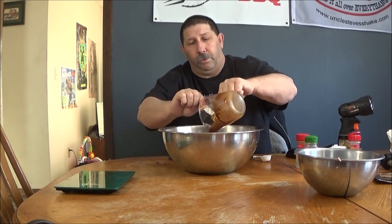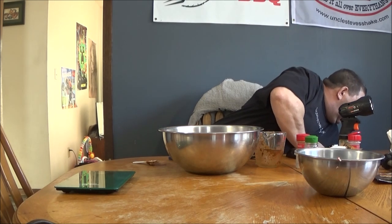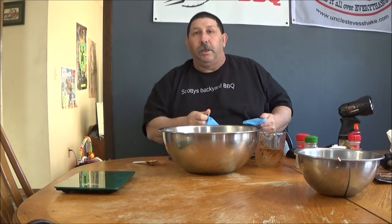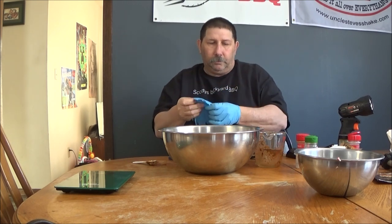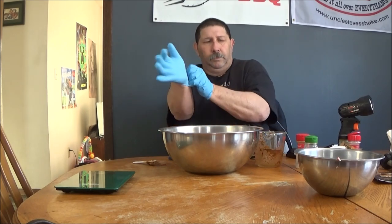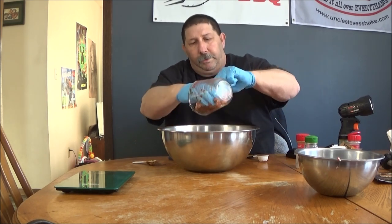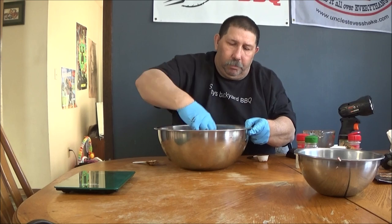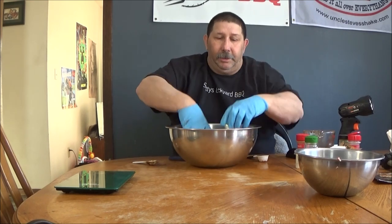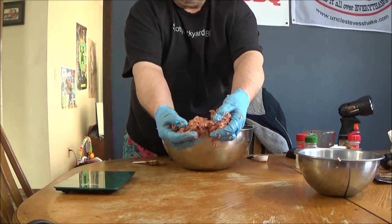What you want to do is mix all that up into your water really good, then we're going to pour that in with the meat. Get some meat to rub out any spices left in the cup so nothing goes to waste. We're going to mix this up. You get a little protein extraction there before it gets all sticky.